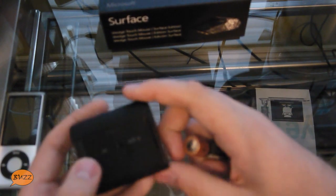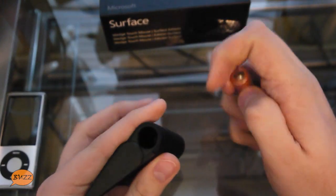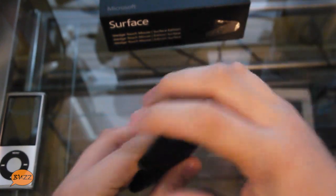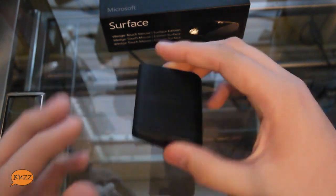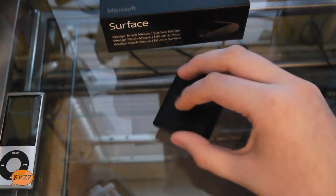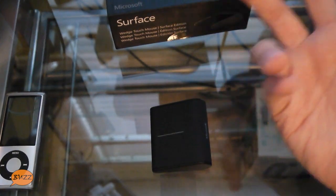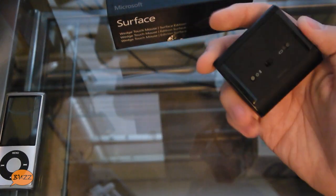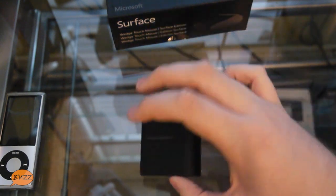It doesn't feel like it weighs a whole lot, but let me put in the battery here to give you some sense of its weight. It has a spring-loaded kind of release to the battery compartment, which is kind of cool. The battery goes in this way — and there we have it. There's the Bluetrack light. Even with the battery in it, it's incredibly light. And because of its size, you could toss this thing in your bag and have no problem at all. It wouldn't take up any extra room. You can even put this in a pocket — it's that small.